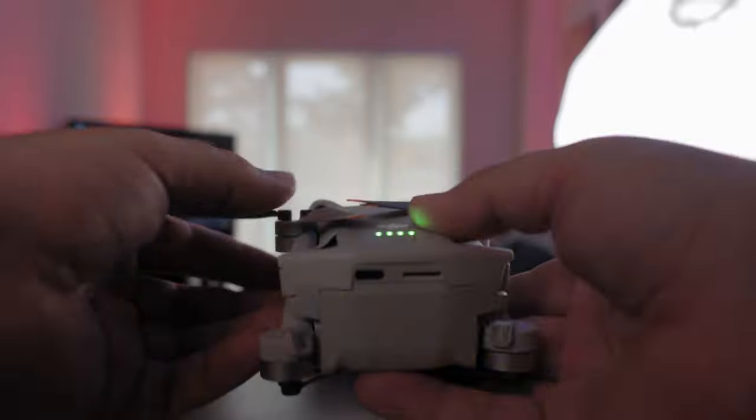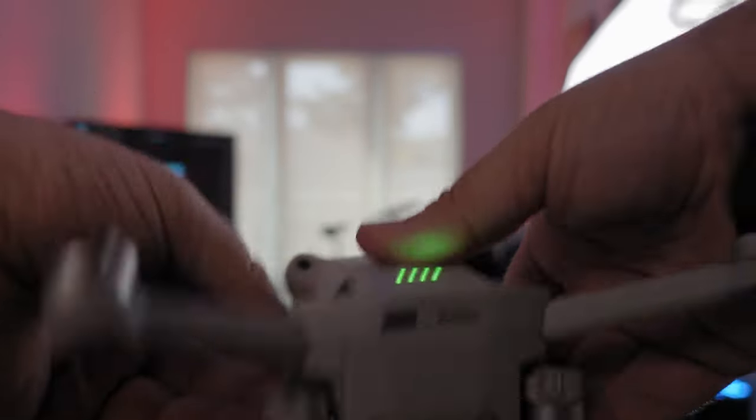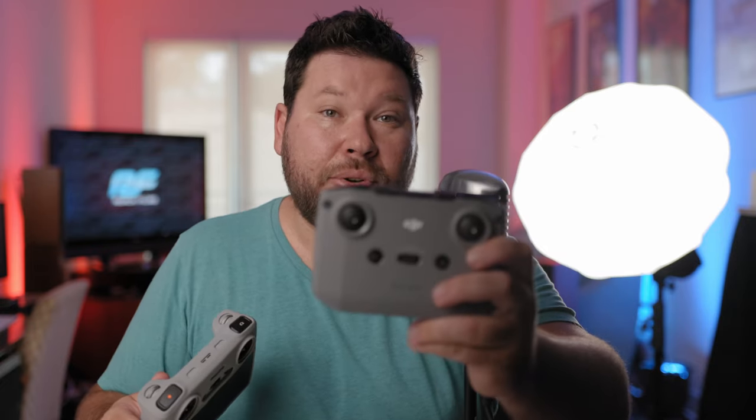Today I'm going to show you how to bind one of these controllers to the DJI Mini 3 Pro. It's the same process whether you're using the original controller for the Mavic Mini 2, the DJI RC N1, or using the DJI RC with the built-in screen. The process is exactly the same, and I'm going to show you on this controller as this is the one I wanted to move to.